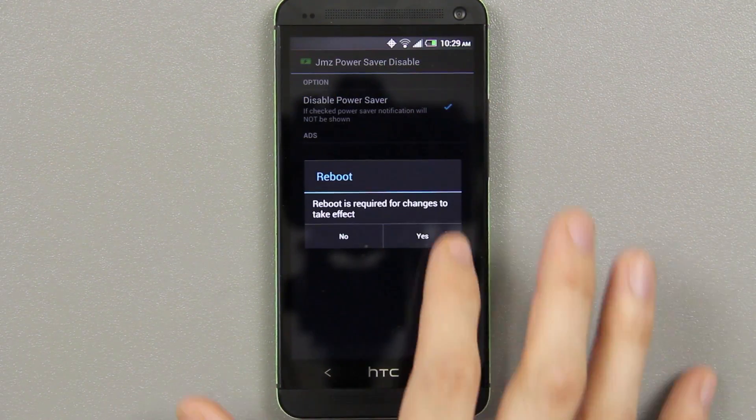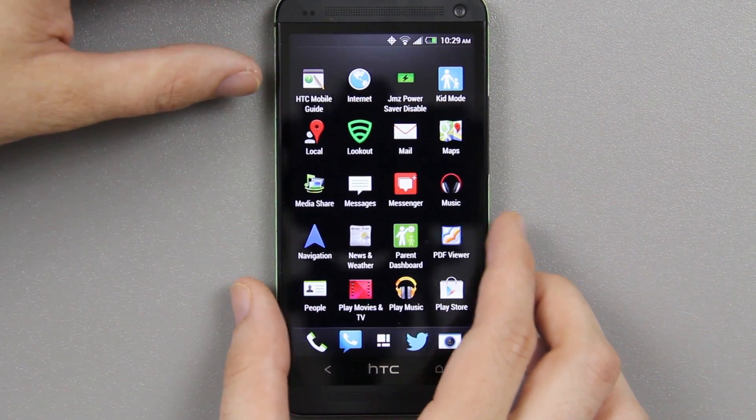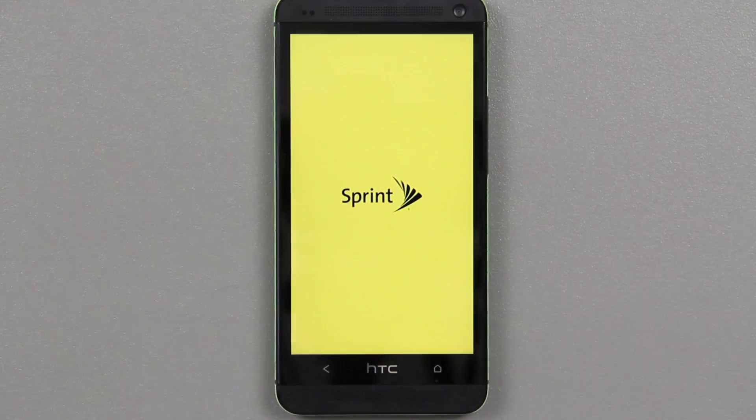It's going to ask for root access — just press grant. It's so simple. Just press 'Disable Power Save Notification.' A reboot is required, press yes, and then just hold the power button and choose restart.